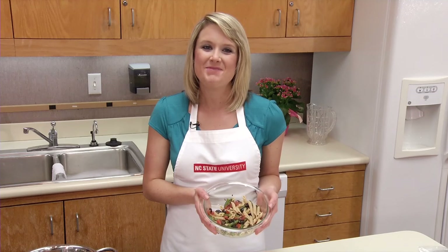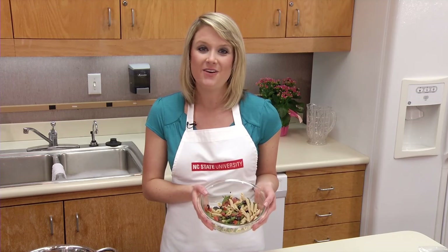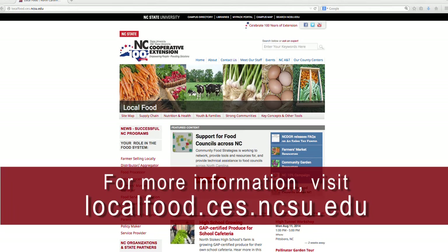Boiling, simmering, poaching, and blanching are healthy ways to cook foods that don't add extra fat. So you can keep cooking smart and eating smart.